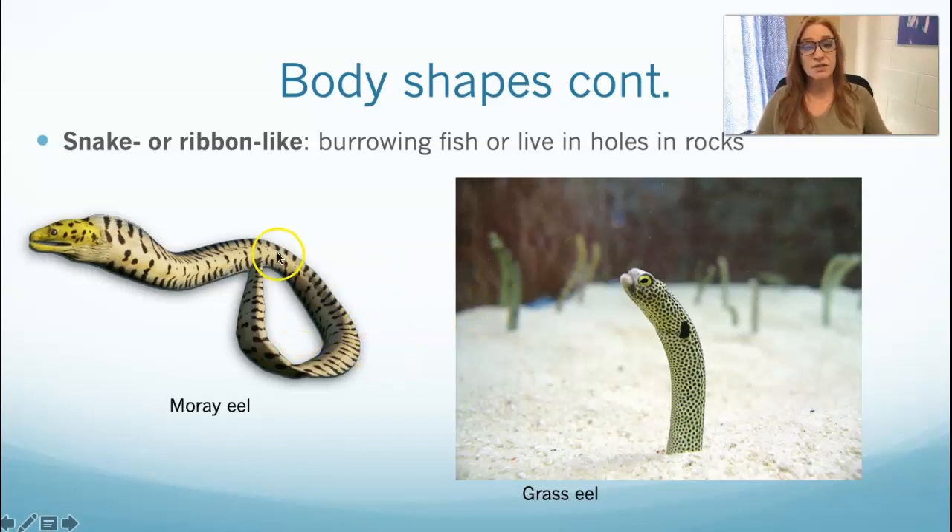Other body shapes include snake-like or ribbon-like, like eels. We talked about agnathans — the lampreys and hagfish — but eels are not that. Eels are actually osteichthean fish that have jaws and an operculum. Garden eels are so cute — they dig little burrows in the sand reinforced with their slime, stick their little heads out of the top, and when scared they hide back in their hole. All fish have slime.